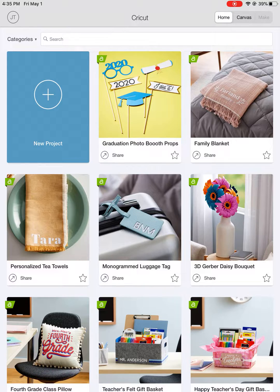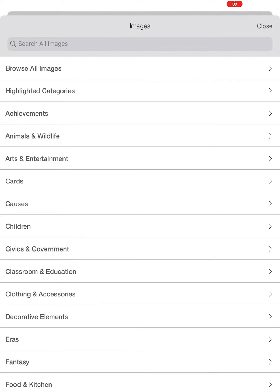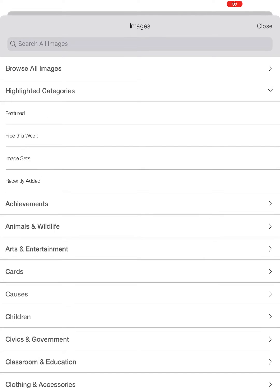Then we're going to go ahead and press the top here, New Project. We'll go down to the bottom left, add an image, and here comes a brand new menu we haven't seen before. We're going to go to Highlighted Categories, we're going to open that up, and we're going to look for image sets.